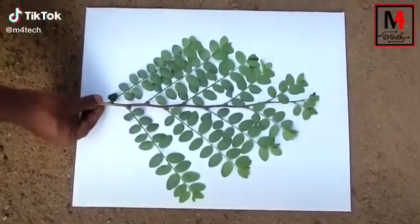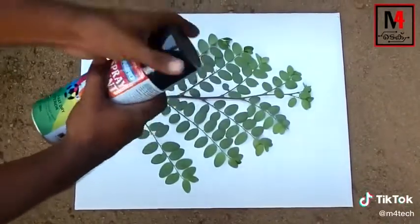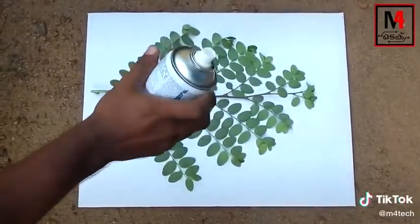Hi friends, welcome to my photo. We are going to do a leaf art — we have a lot of information on the child paper.